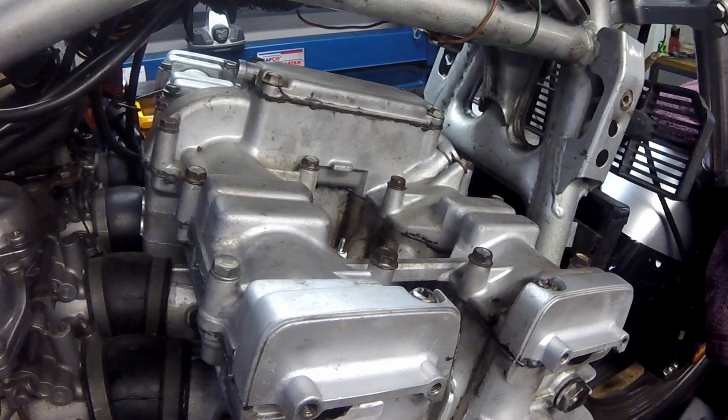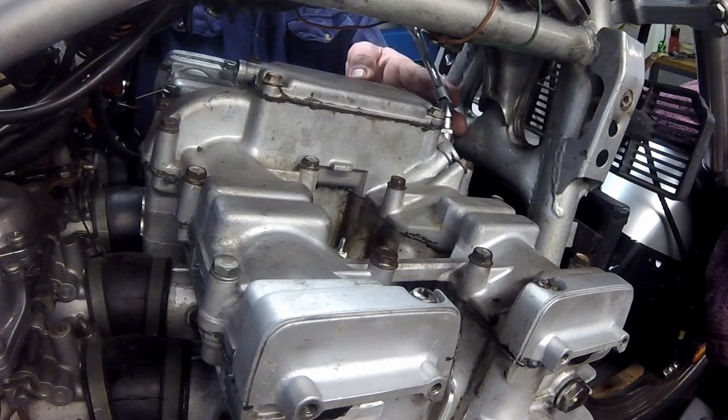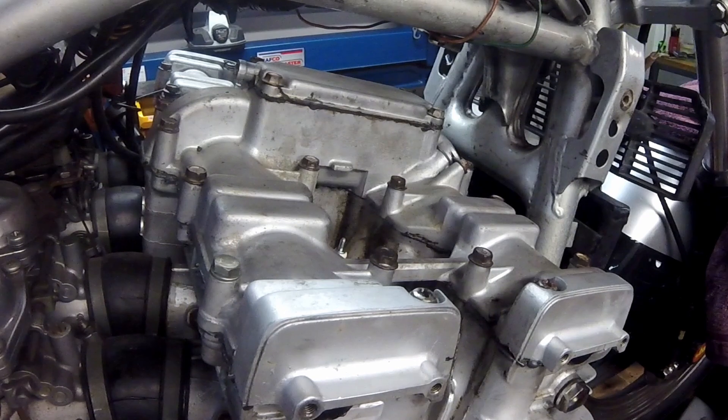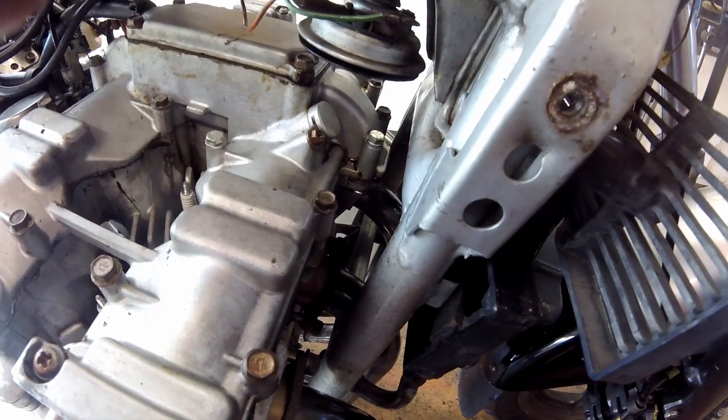The bolts seen here hold down an aluminium casting — the cylinder head cover. The cover sits on top of the cylinder head and removal allows access to the cams and the valve train, meaning it gets removed every time the valve clearances are checked. One of the stripped threads I had repaired some time ago with an insert, but this time the insert had been pulled out so a more complex repair was required.